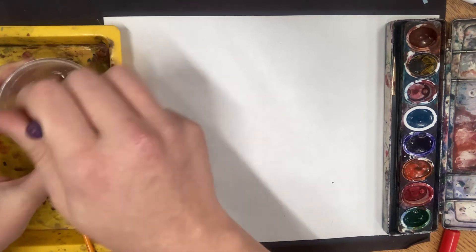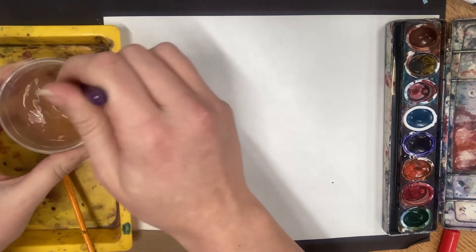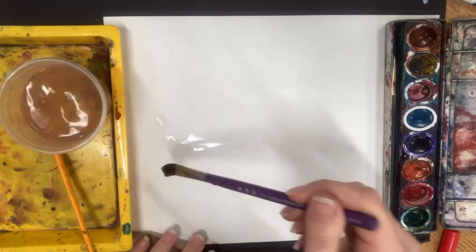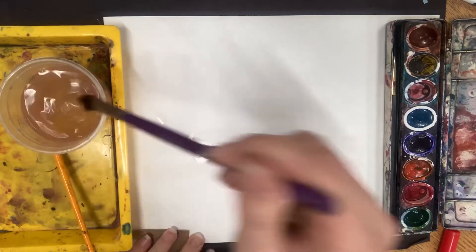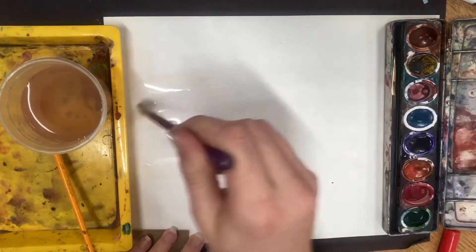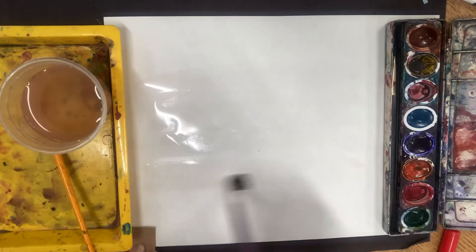This is a wet-on-wet technique, so you want to actually get your brush really, really soaked first. If you have a little bigger brush at home, I'm just going to act like I'm painting the paper but it's just with water — I'm going to fill most of my paper so it's nice and saturated.